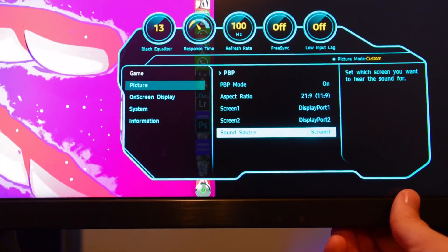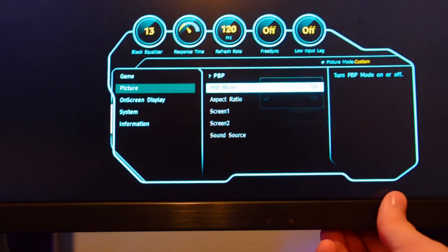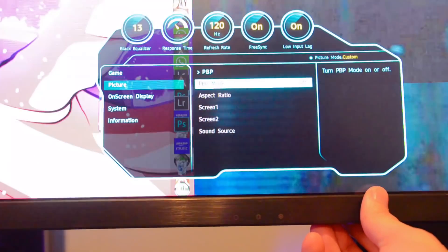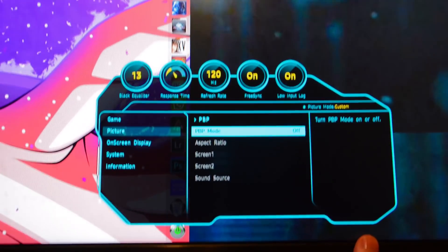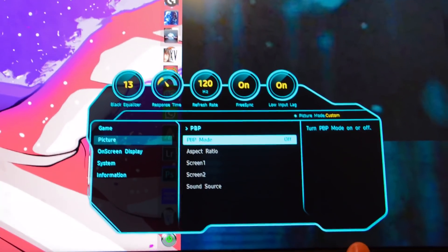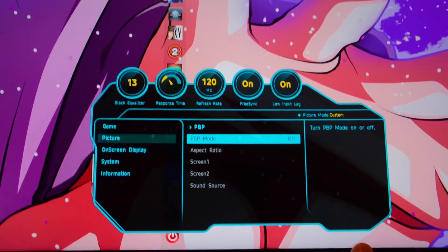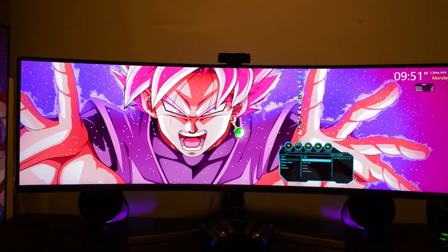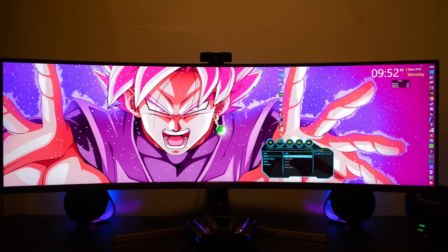Let me turn PBP off and go to the other option that was there. PBP is off and as you can see FreeSync turned back on, and my screen has pretty much come back to the way it was.